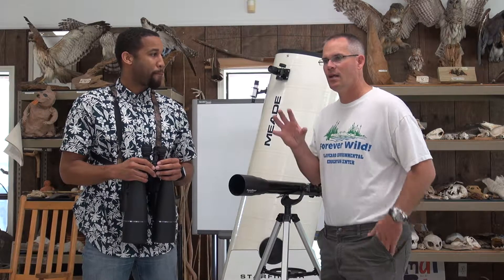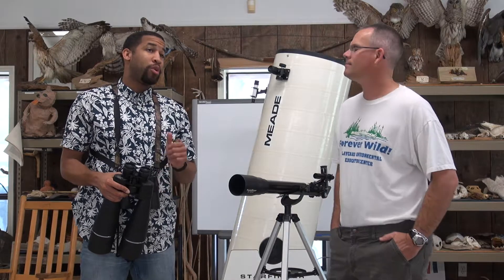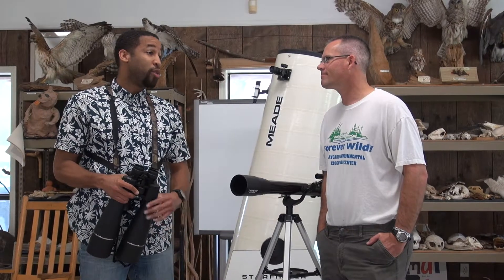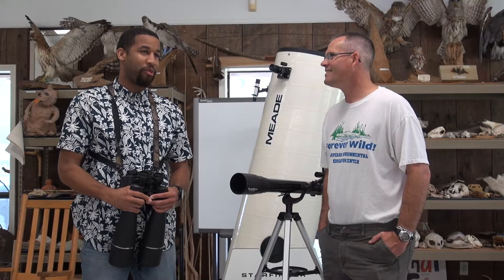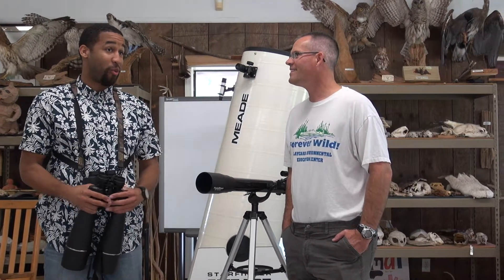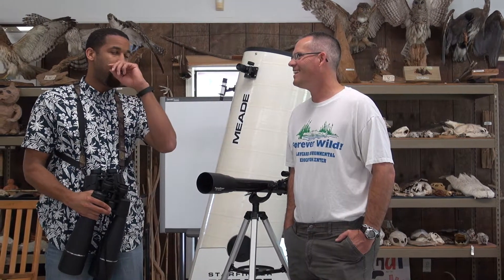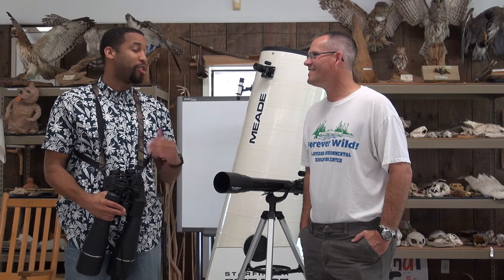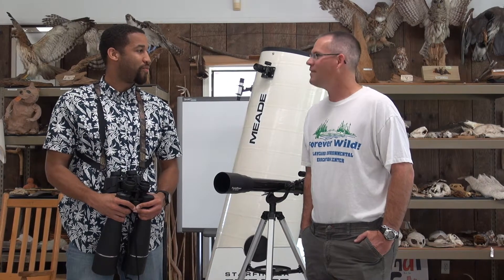The coolest thing about astronomy is that it's never really too young of an age to look through a telescope. Having kids stare up at the moon is absolutely awesome — you see the expression on their face. The moon looks huge and it's nothing like seeing it on TV. You feel like a true astronaut or astronomer when you look through a telescope.